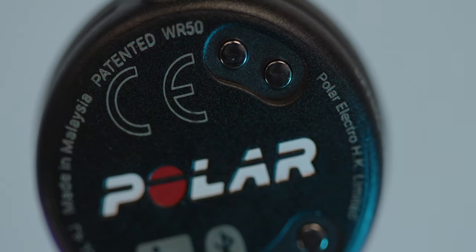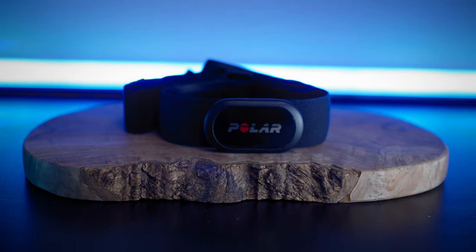As far as price goes, along with the feature bumps, the price of this device got a bump as well. The old OH1 Plus was about $80; this one they're selling for $90. The H10, which is their top-of-the-line chest strap, is also $90. So you have a bit of a choice — if you don't like chest straps, this makes a lot of sense, otherwise the H10. Also keep in mind Polar is not going to be selling the OH1 Plus anymore, so if you don't care about the new features you may want to save some money and grab that at a discount.